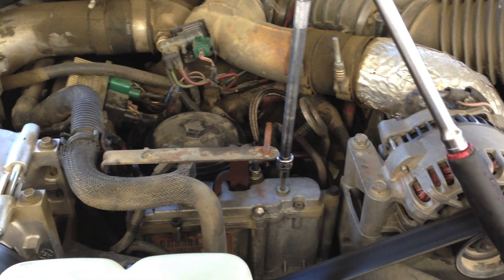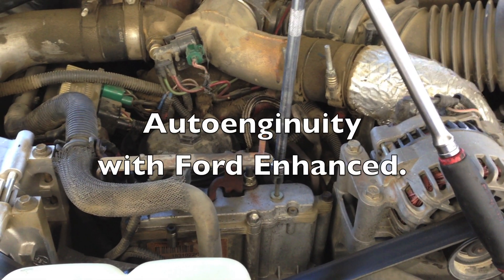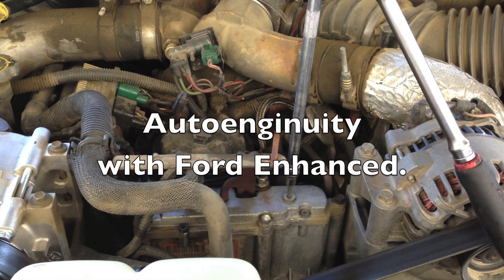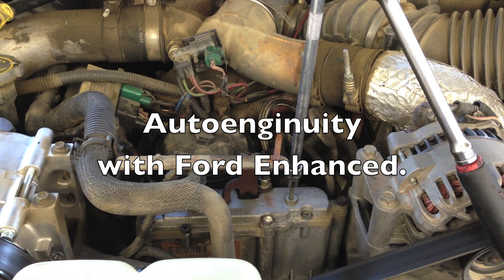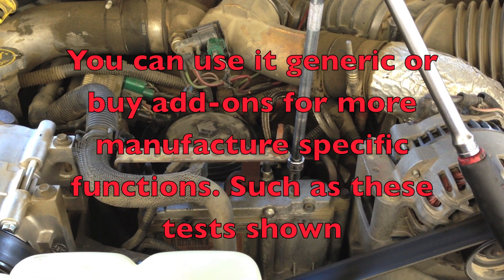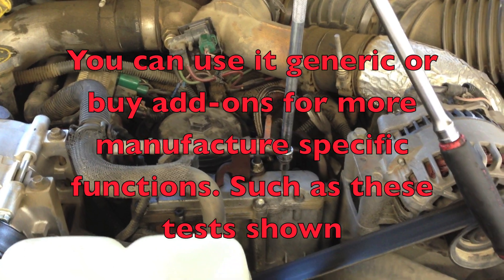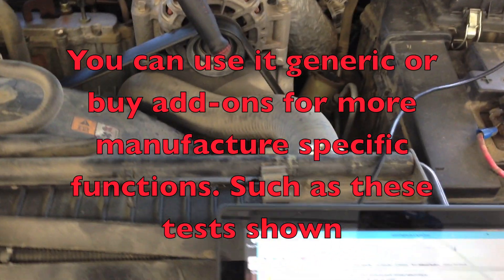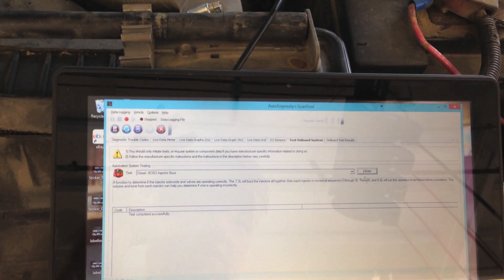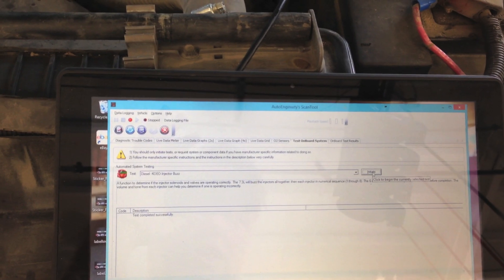To test this one I'm using the Auto Ingenuity because it's one of the best ones I've found for the price and the quality. Independent shops use it and love it because it works so well on all makes and models. I'm going to go ahead and do the injector buzz test, because you need to find some way to do the injector test and listen to the cycle of them to see which injectors may be sticking.